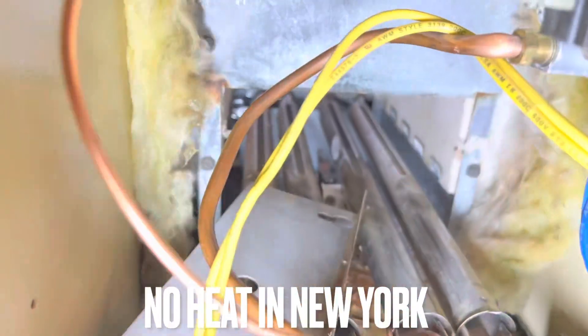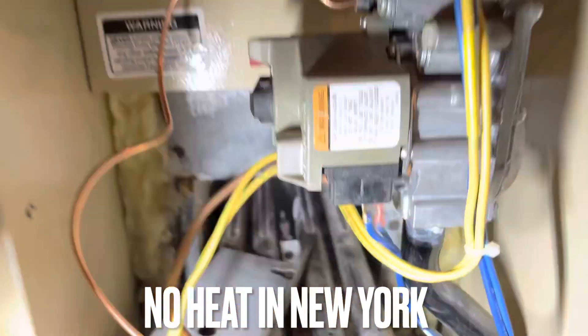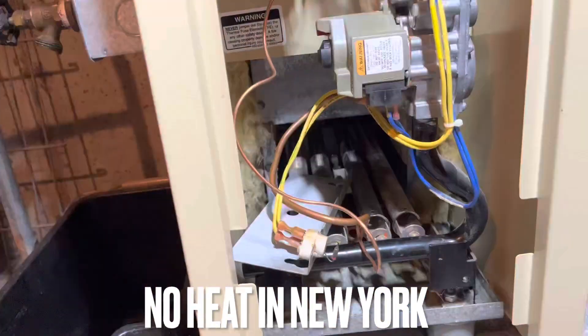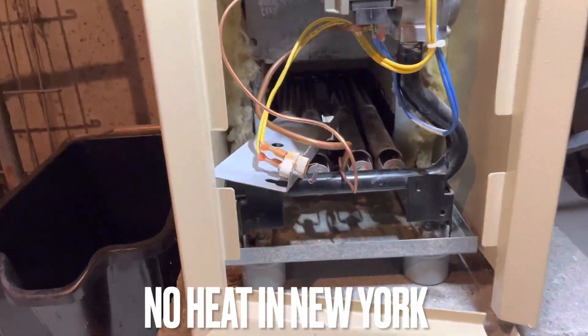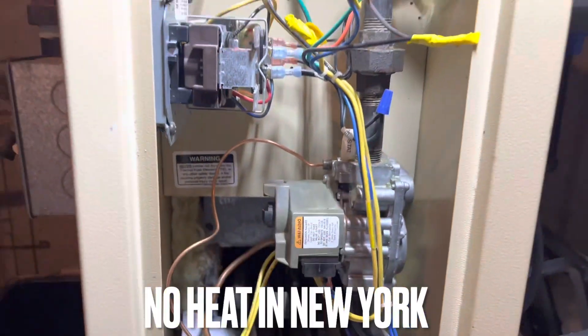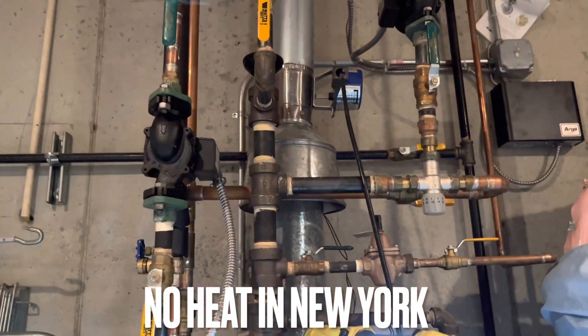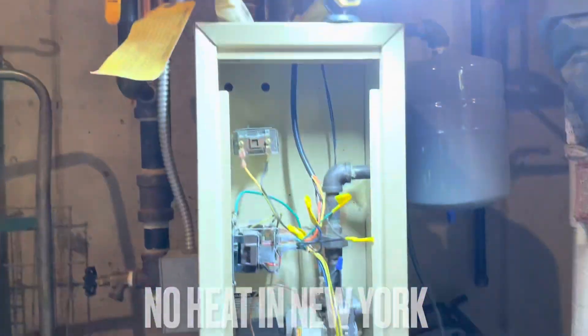So I was here yesterday and replaced the thermocouple and found that the gas valve was not holding the flame. So we went to Johnstone to get a new part, and we're going to swap out this gas valve and start it up. They have radiant heat and two hydro systems attached to this unit.